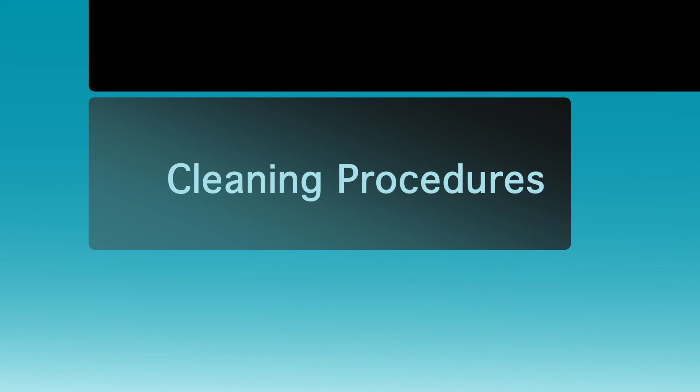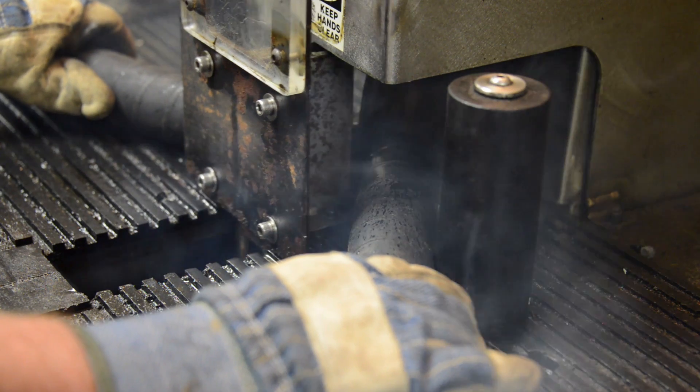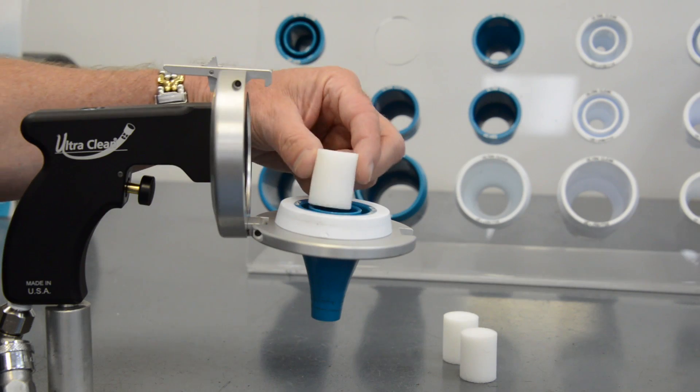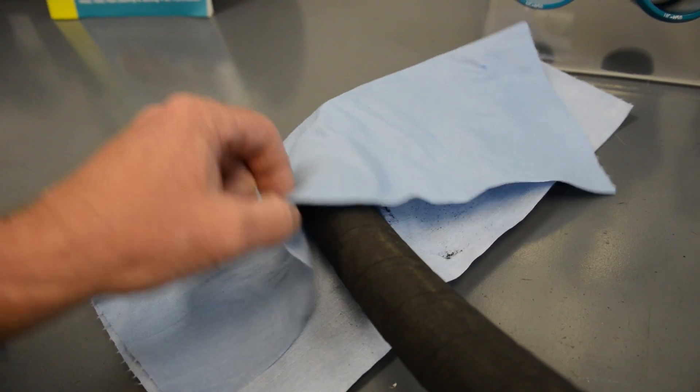Cleaning Procedures. The contamination removal process for hydraulic hoses and tubes just got a whole lot easier and less expensive, thanks to UltraClean Technologies.